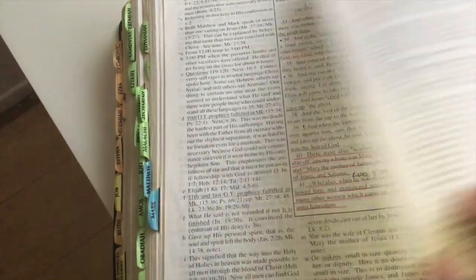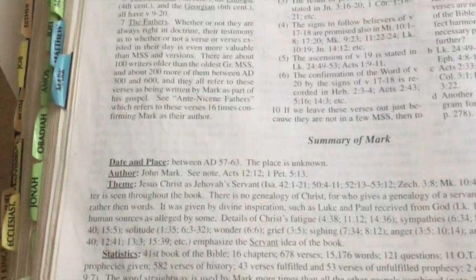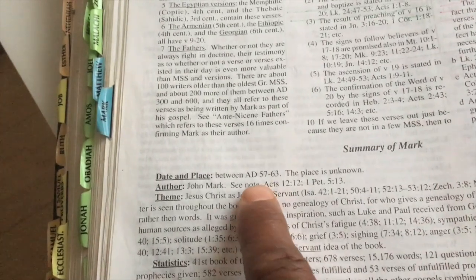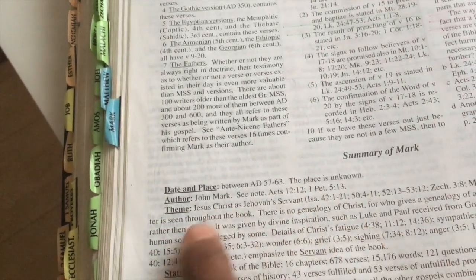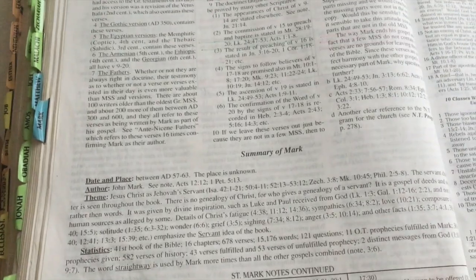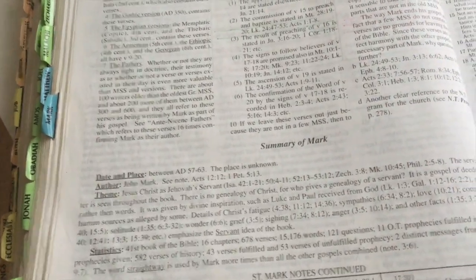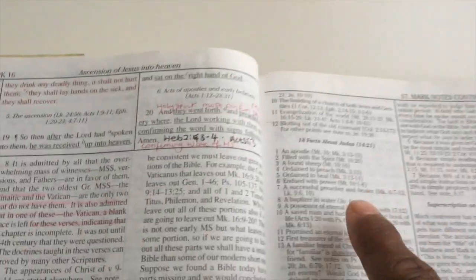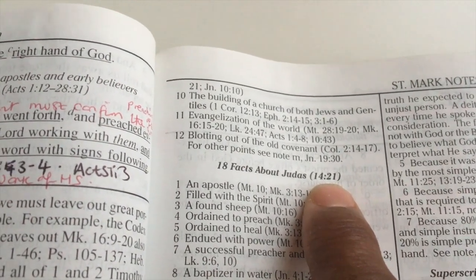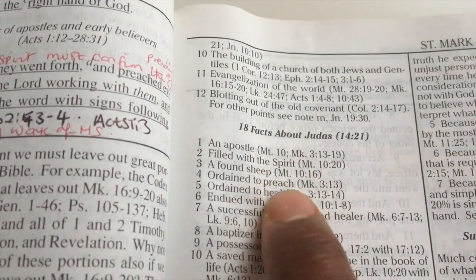You can see the outline of the actual biblical text with the letters attached to important words, and then the corresponding letters with the meanings and associated commentaries. What I love about this as well — at the end of each book when you've finished it, it goes through a summary: you've got the date and the place, who the author is with corresponding notes, and then the theme of the book with corresponding notes and scripture verses. These are Dake's own notes on the different areas in the book.